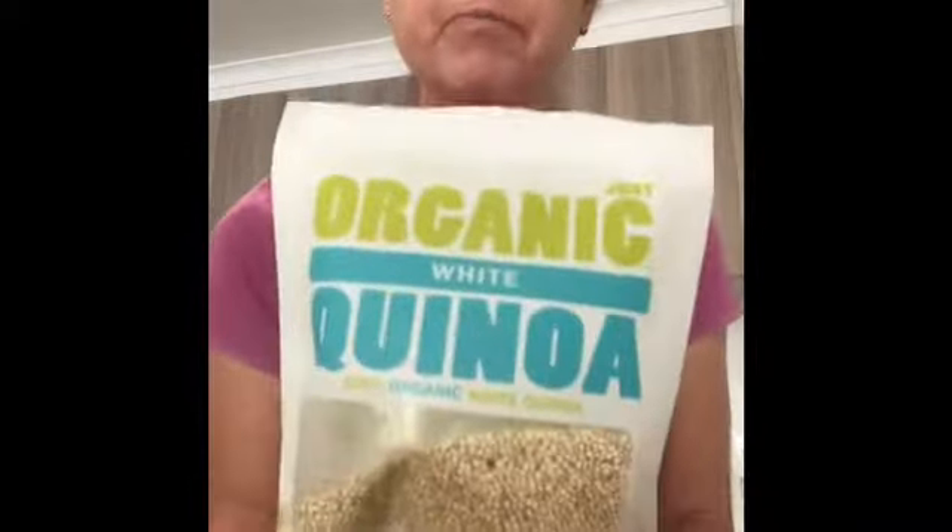Hello, Jodie from Total Nutrition Dietitian here. Just wanted to show you today how to cook quinoa. Quinoa is a seed — it's gluten-free, higher in protein than rice, and it's a really good alternative to rice.